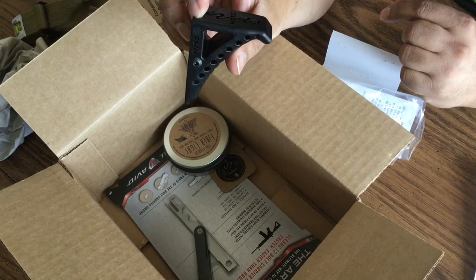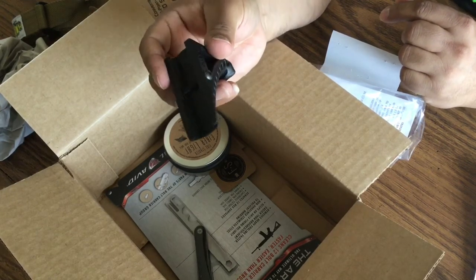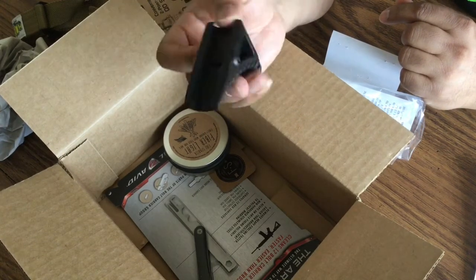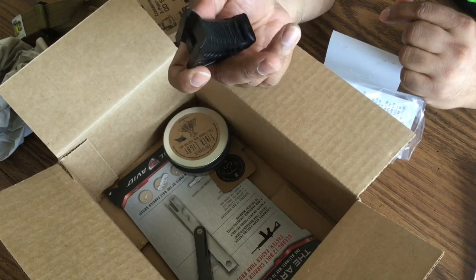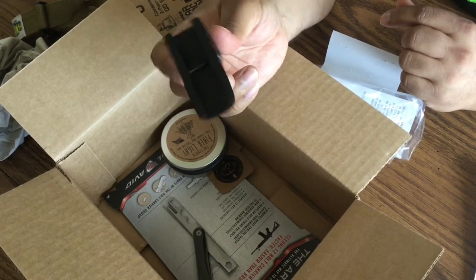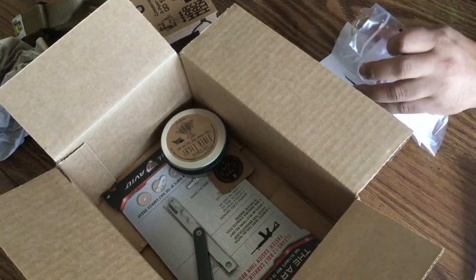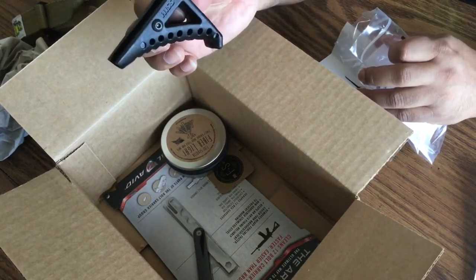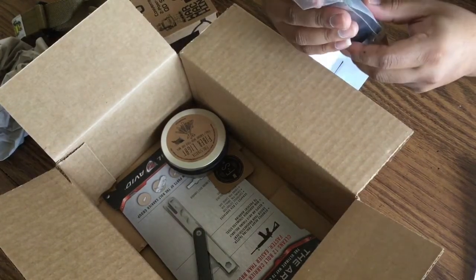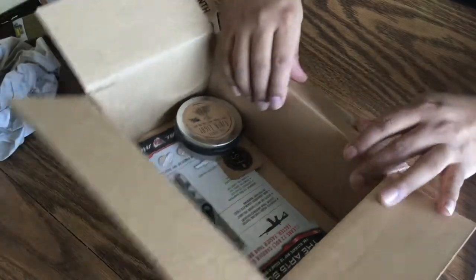This curved foregrip gives you a lot of real estate on your handguard. I already have one build in mind, but I could definitely use this on a different build later on in the future. It also comes with an Allen wrench and installation instructions. This retails for $35.